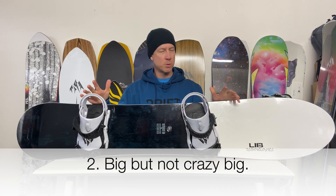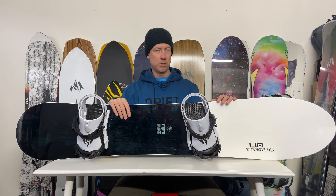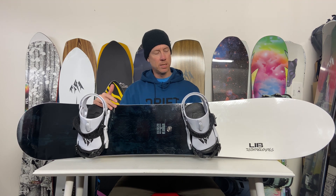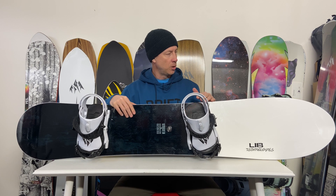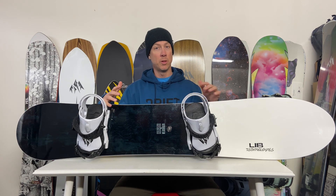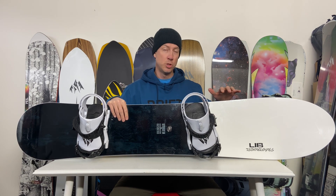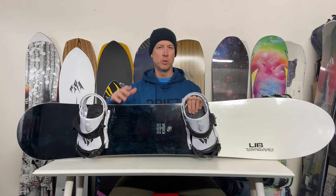Second thing I would share: this only comes in one size and it's a 167. For a lot of people that sounds huge, and it is big. I'm a bigger guy, I like to ride bigger boards. For me, I would say this doesn't ride that big. Contact length is 118, which is not crazy short but not insane either. A lot of what you have here is nose, so it's not very hard to swing around — it's pretty easy to turn. If you wanted something more all-mountain, this wouldn't be the shape for you. But if you want something with a lot of float that you can rip a carve on, and your feet are big enough for the waist width, I wouldn't be too worried about this length, as long as it's within reason for your body size.